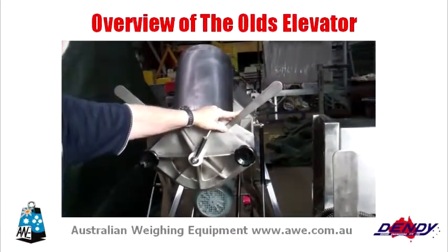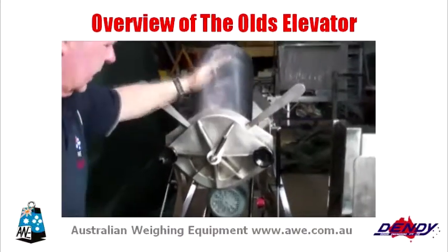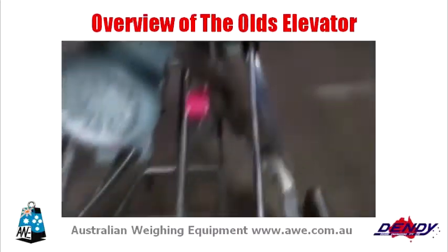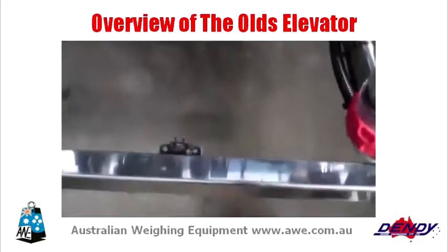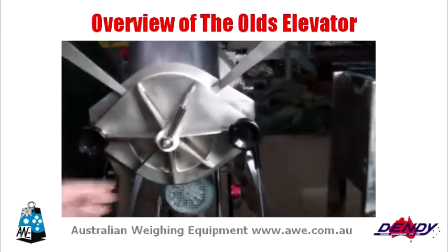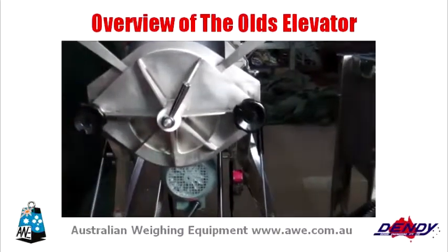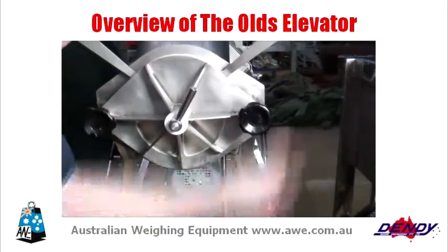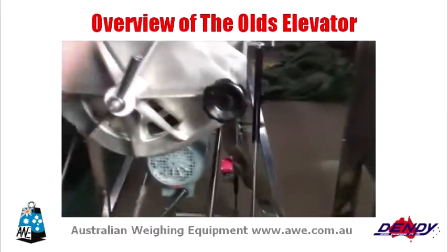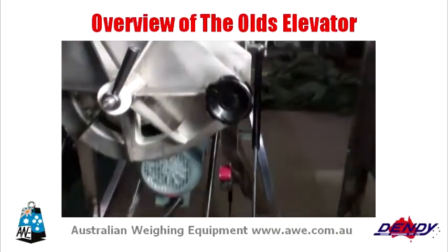I'd like to show you this feature of the Olds Elevator while it's up in this position. The machine actually won't run in the horizontal — we have a safety interlock, a category three safety switch to lock the whole motor circuit out. But this is interesting: the elevator itself has these windows that allow us to reverse and open the vanes, and we can reverse flush the product out here.